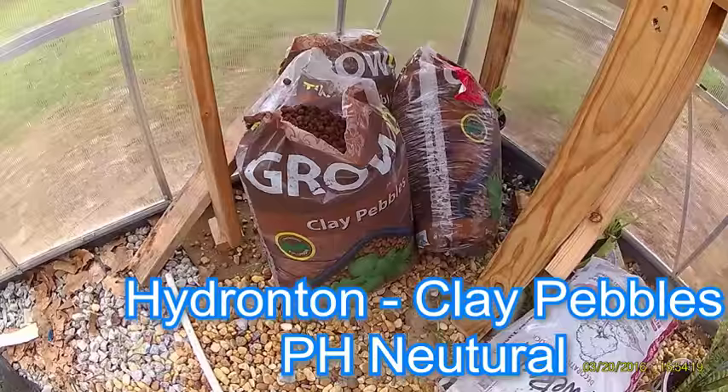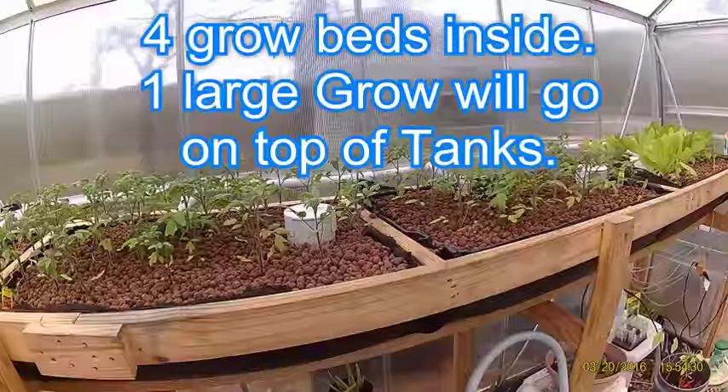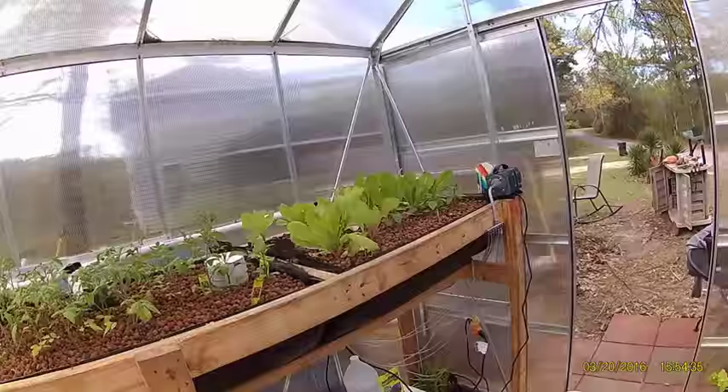So far with the hydroton, which is the clay pebbles, the pH has been doing pretty good — it hasn't got too high. And the plants are growing good. The plants were really small when we put them in a couple of weeks ago, so they're doing good.